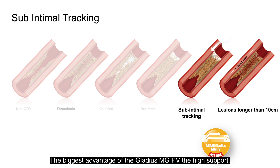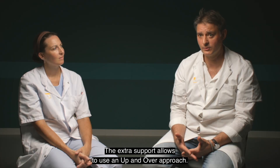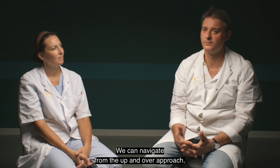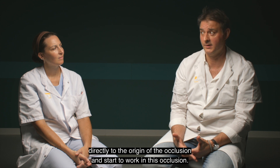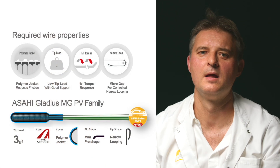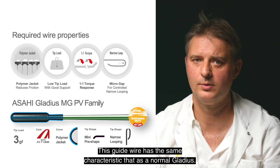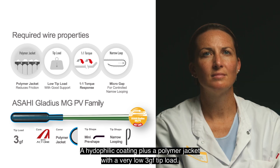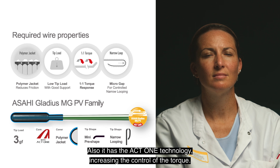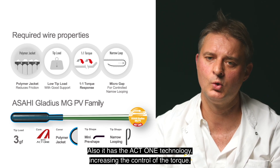The biggest advantages of the Gladius MGPV: it has extra support, allowing an up-and-over approach. We can navigate from the up-and-over approach directly to the origin of the occlusion and start to work in it. This guide wire has the same characteristics as the normal Gladius — a hydrophilic coating plus a polymer jacket with a very low tip load of 3 grams — and also the ACT1 technology increasing torque control.